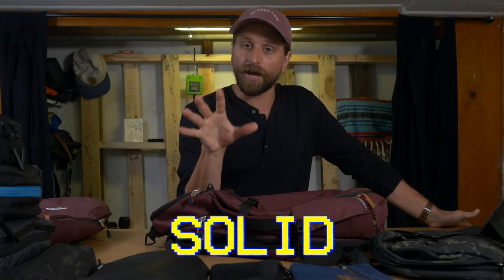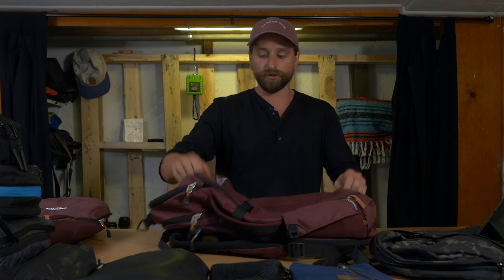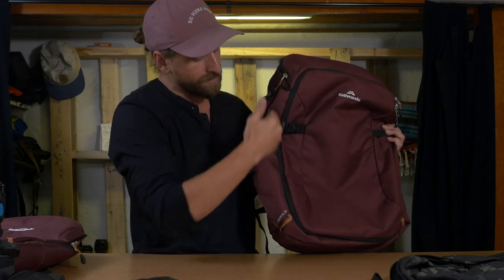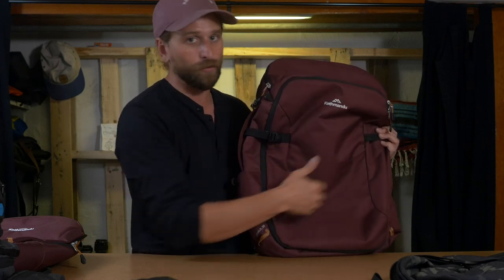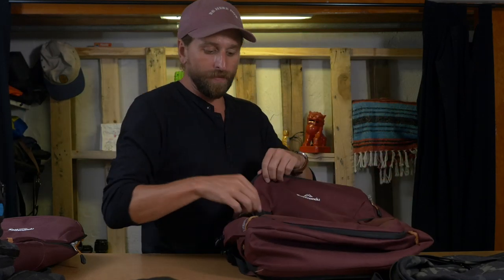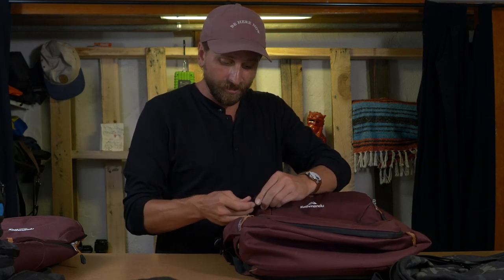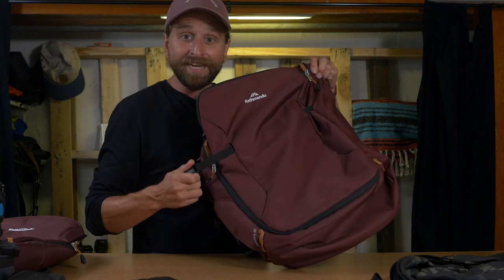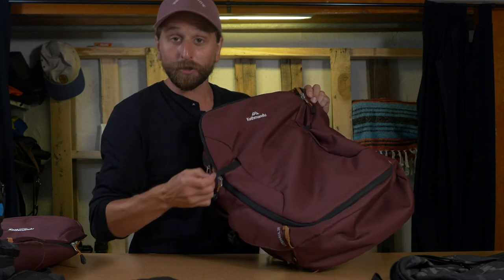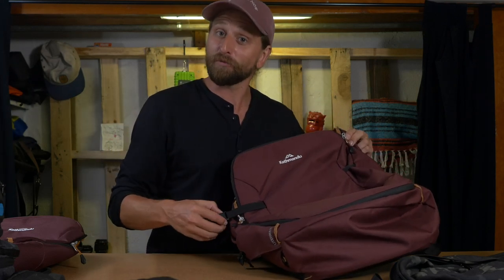Then we have actual solid organization. Let's talk about the organization first. Everything on this bag in terms of organization is accessed through the front. There's the main compartment which, in transit, I never want to open. There's a little compression strap right here — it goes over the zipper so you have to undo it, but it pulls this side of the bag. This actually slides through so one strap can compress the whole thing. Kind of cute. Good work, Katmandu.